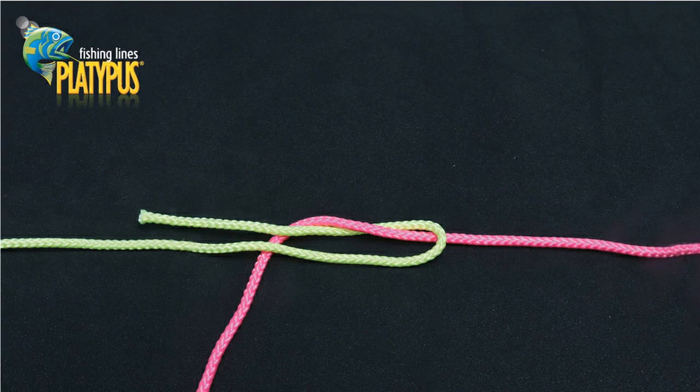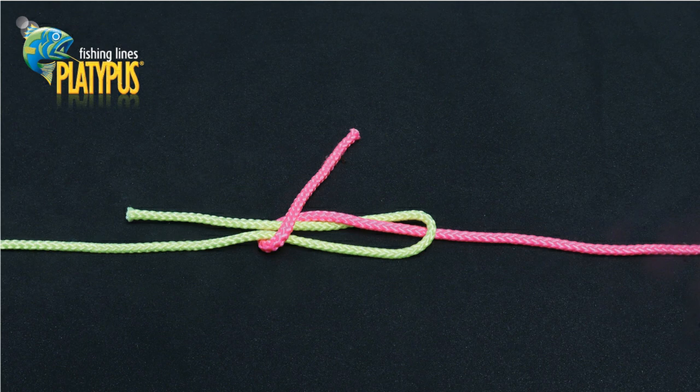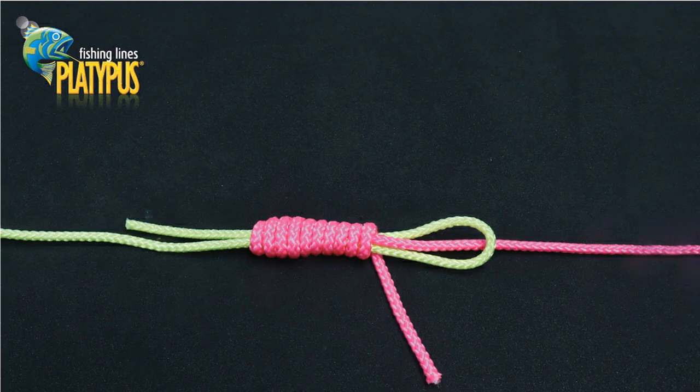Our first step when tying an Albright knot is to create an open loop with our heavier line, pictured here in yellow. We then thread our lighter line, pictured in pink, through the loop we've created. We can then start wrapping our thinner pink line back over the yellow loop and also the pink line itself.